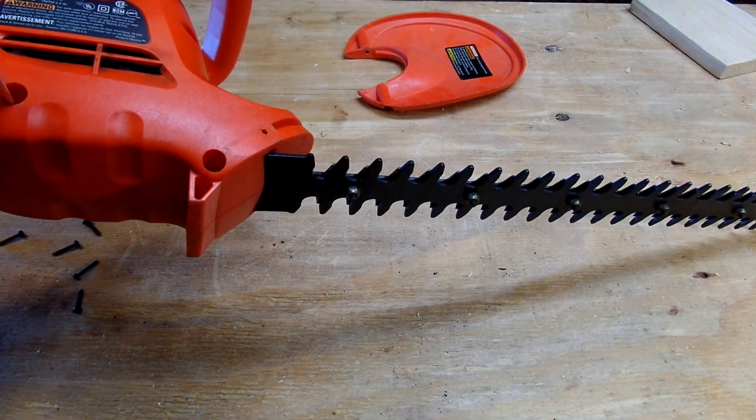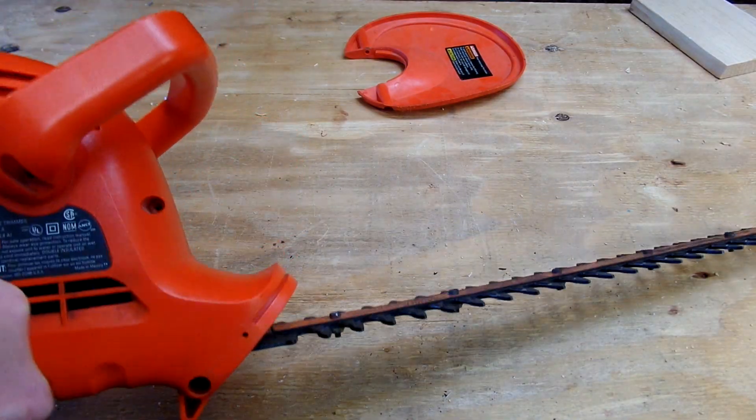We have this one screw that's being screwy.